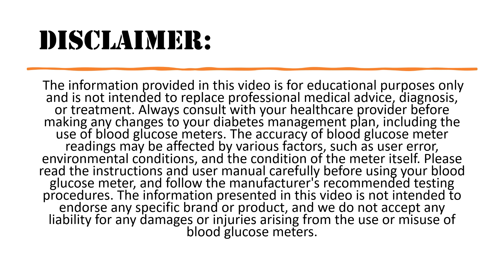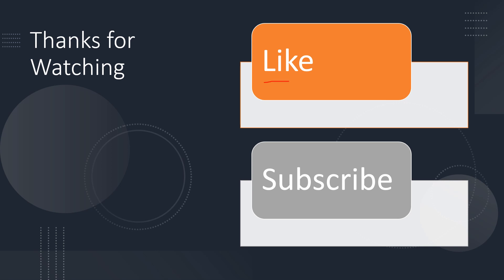Remember, this is for educational purposes only. Do seek medical attention if you feel that you need it, and always read and follow the manual's instructions. Thank you for watching — I'd appreciate it if you would like this video and subscribe to my channel.